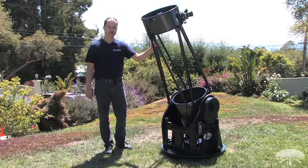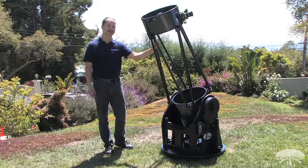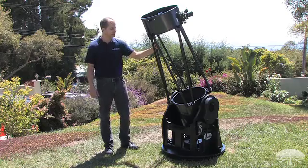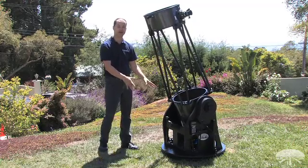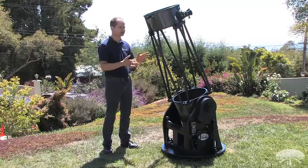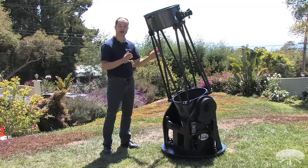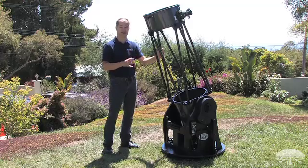Hi, I'm Ken with Orion Telescopes and Binoculars, and this very large telescope next to me is the Orion 16, the XX16G. It's a full 16-inch Dobsonian reflector on a full go-to base. We're really excited about this telescope because it's got a lot of unique features, especially for the price — there's really no other telescope on the market with this set of features that's this affordable.